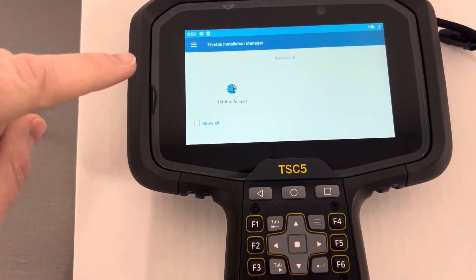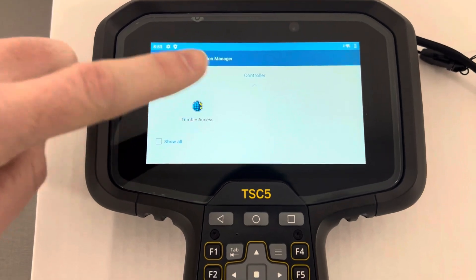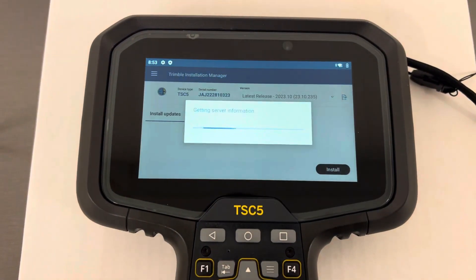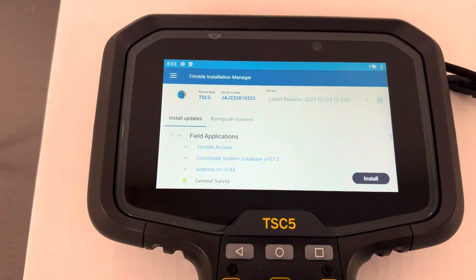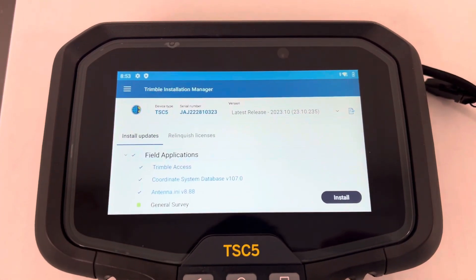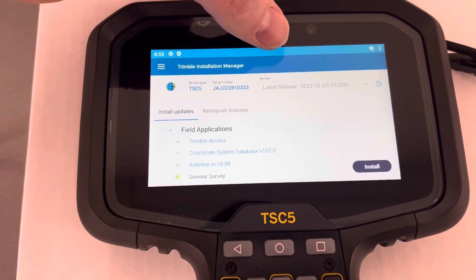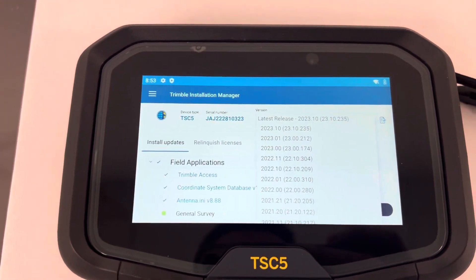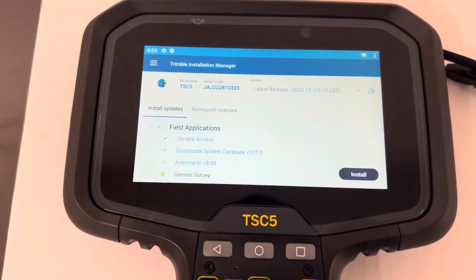Then you'll land on this screen where you will choose the application you want to update. We'll choose Trimble Access here. It's going to search the internet for your device license and should pull up your field applications in the list. Up in the top right-hand corner you have a version, and it will show you the latest release possible for this controller given the warranty expiration date.